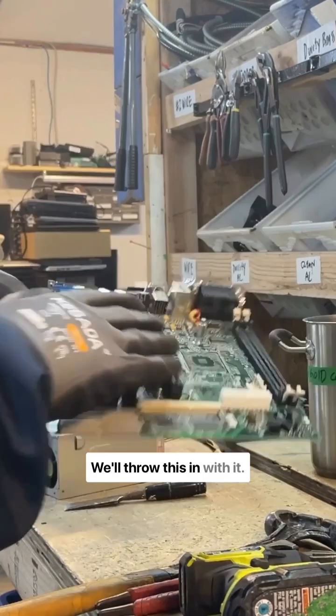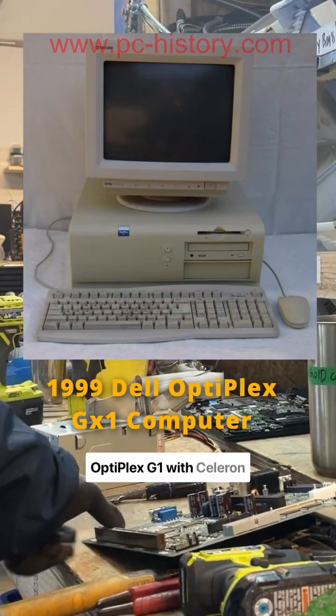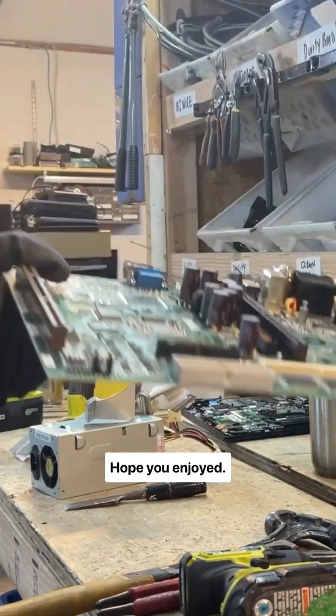There we go, we'll throw this in with it. So that was the Dell Optiplex G1 with the Celeron CPUs and Windows 98. Hope you enjoyed.